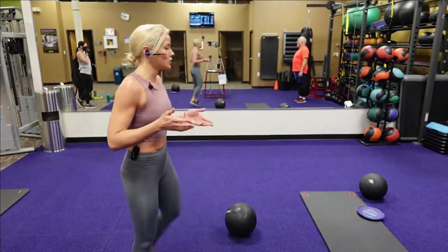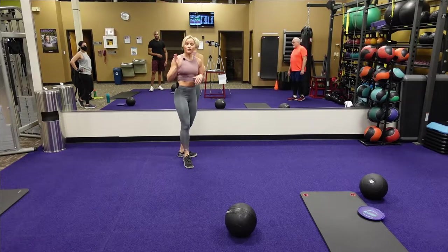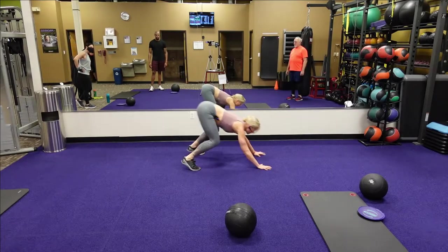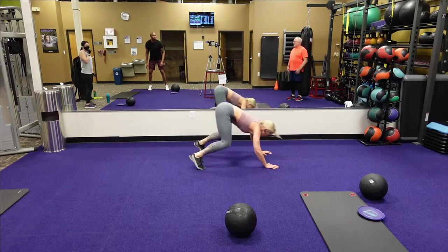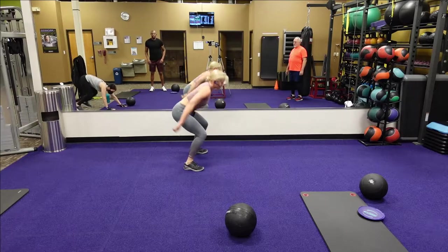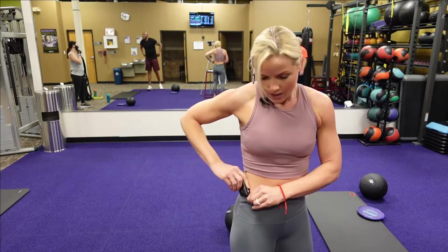Next is our jump squat to a bear rock — this is a difficult movement. You never stand up fully. You're going to go jump squat, going down to that bear position, up, down, bear. You're never really standing fully up — you're going back into the heels, jumping up, going down, kind of a knee tap, coming back, then jump. It's a quad burn, baby.